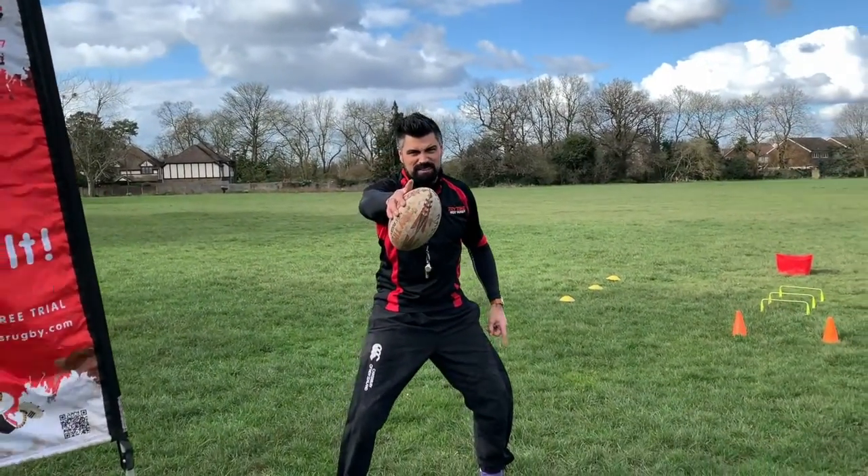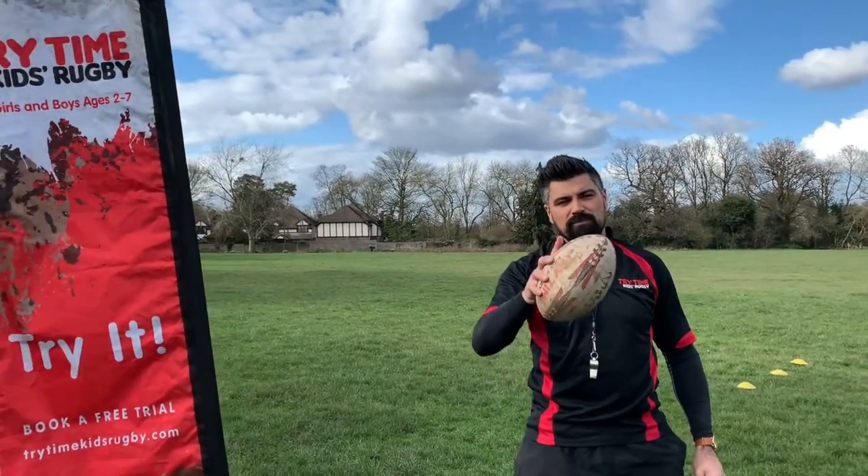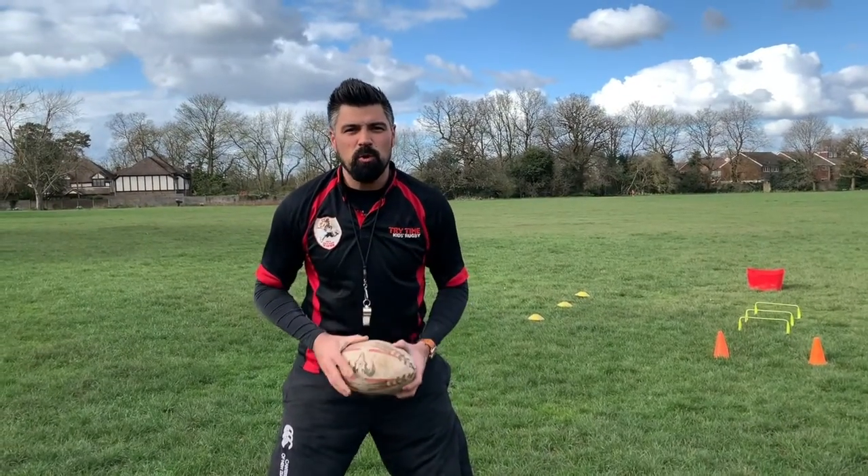Hey guys, it's Chris from Try Time here and it's time for Try Time at Home. Now don't forget, what's really, really important is that we always start, as usual, with a warm-up.